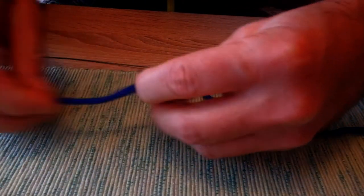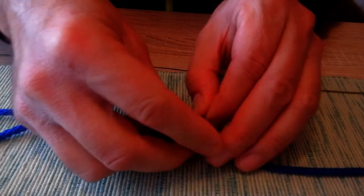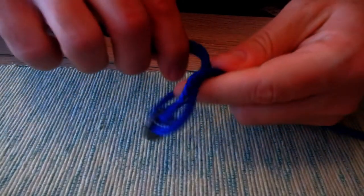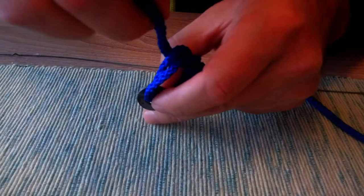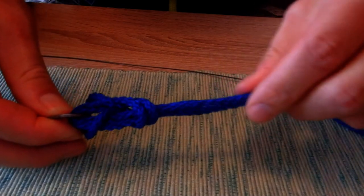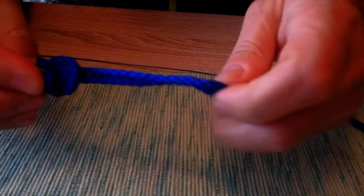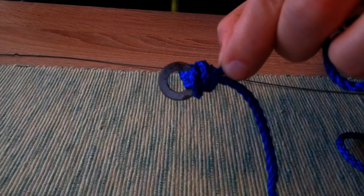Just put the line through the swivel in this way and then turn back this end from here. Now we just need to make a simple knot like that, and then take the swivel from this side, pull with lubrication, pull all ends, and pull very well. You will obtain a knot like this — this tag end should be cut, and you obtain a very reliable knot which I'm using very often.